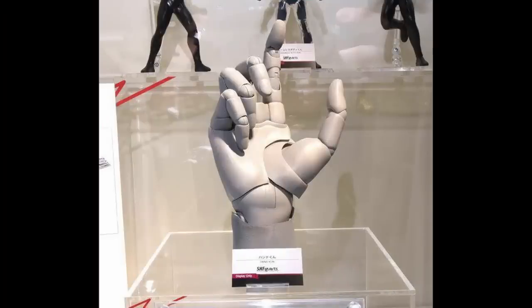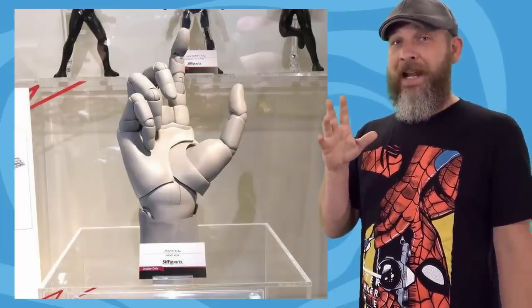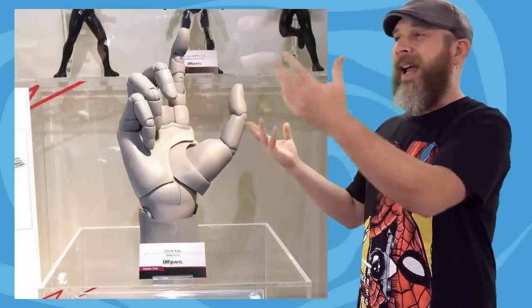It's the S.H.Figuarts Hand-kun. Why? An action figure of a hand. Hey, guess what? I have one of those, and I have the much sought-after variant left too. It just seems like a dumb concept to me — a hand. Now I realize this was kind of an ill-conceived joke. I wasn't making fun of anybody or artists or anything like that. I kind of knew in the back of my head that this was for artist use, where you pose it and then you draw it. I wasn't trying to be dumb, but I apparently came off as dumb.